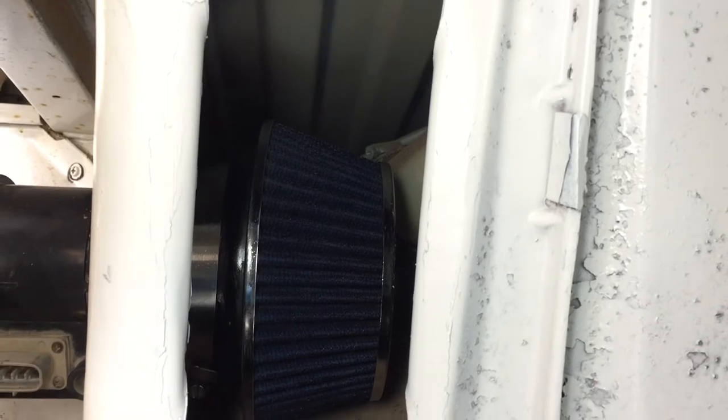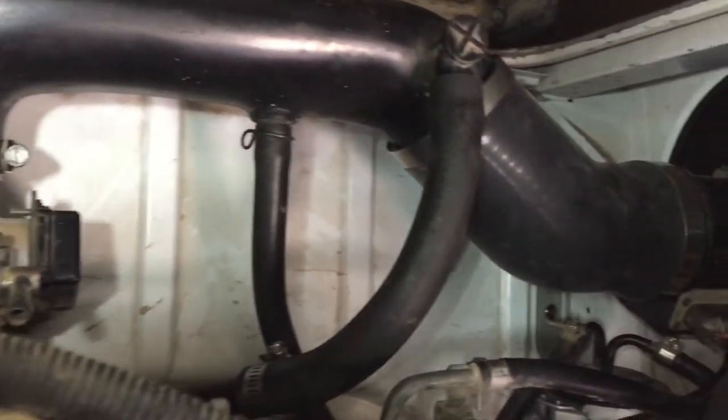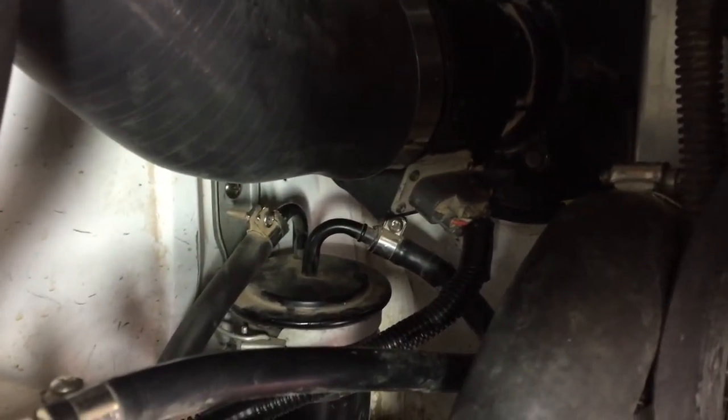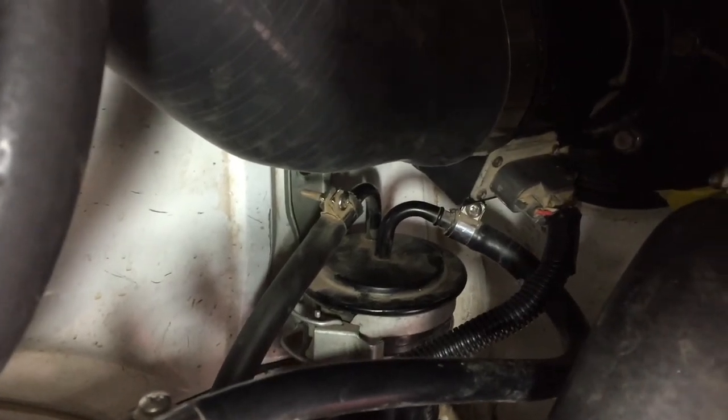Now I'm gonna figure out the PCV lines and the idle air control valve line. PCV lines and idle air are all wrapped up, and I brought the mass air flow sensor connector over and flipped the bracket of the fuel filter.